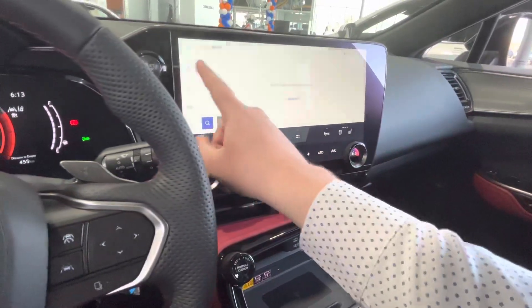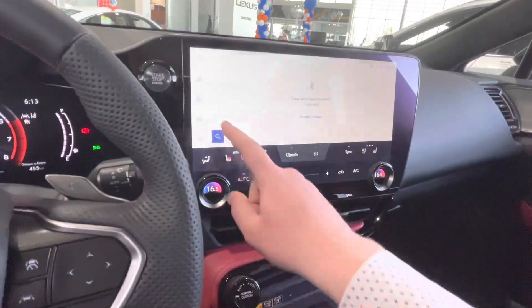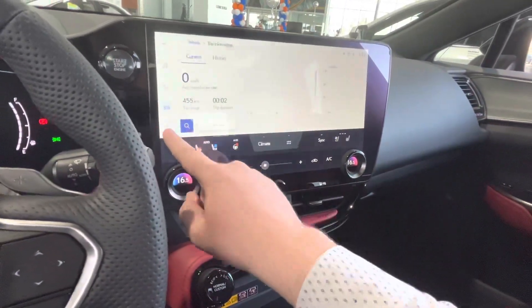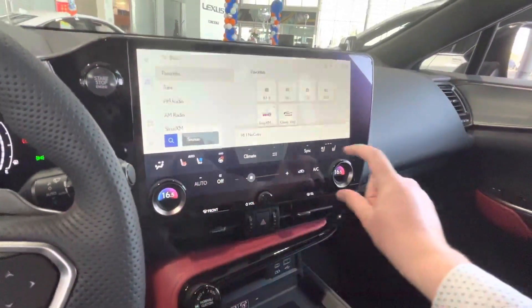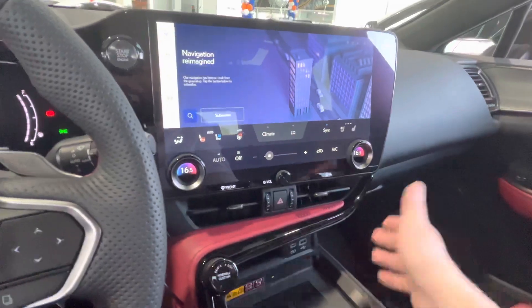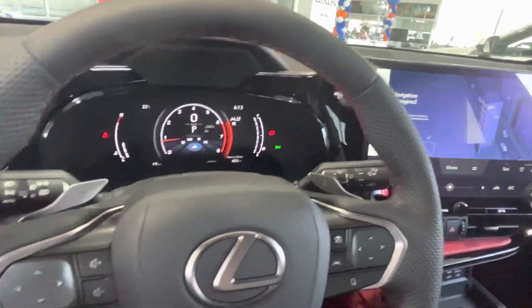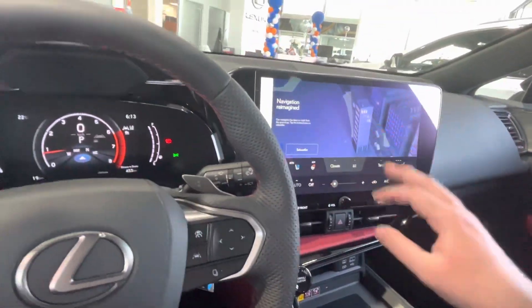Then we have music right here — I'm not going to play any, I don't want to get copyright problems. Phone connectivity, car settings — so you have all your driving assists, trip information, pretty much everything about the car, and settings to customize the screen how you like it. You can use the Lexus embedded navigation, which is supported by Google, or you can use Apple CarPlay and Android Auto as well, every time you get in the car. It's wireless, so as soon as the car is started up, everything will hook up automatically and you can just leave your phone on the wireless charger and use everything from your phone on the screen.